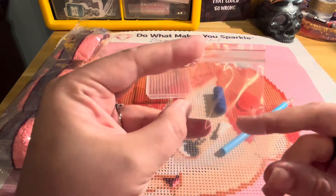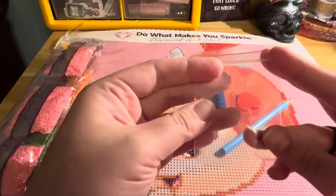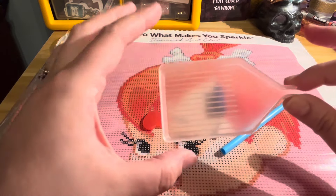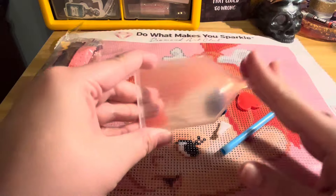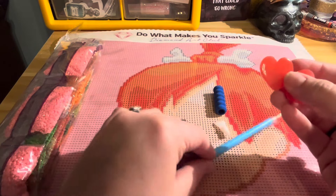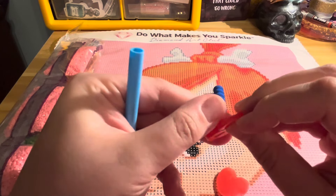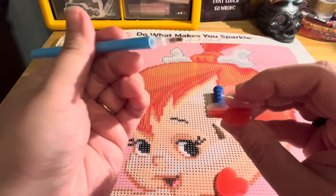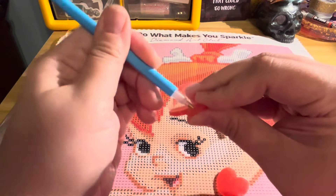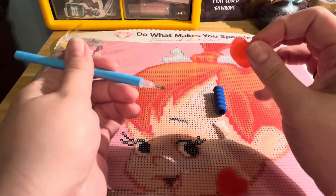First, you get several Ziploc baggies — some people open up the drills and store them in these while diamond painting. This is a basic diamond painting tray; I'll demonstrate how to use it in a moment, but you put the diamond painting drills inside it. We also have two wax hearts — this wax goes inside the tip of your pen. There is a plastic cover over the wax on both sides to prevent it from drying out. You take the pen, press it into the wax, rock it back and forth, and that wax goes into the pen so you can pick up drills.